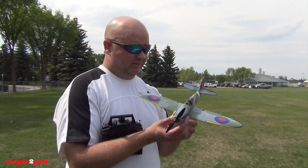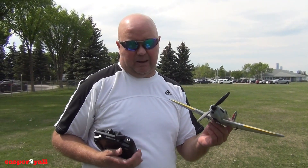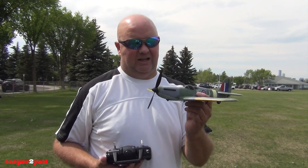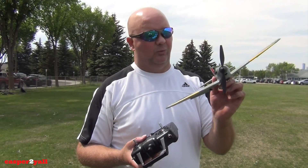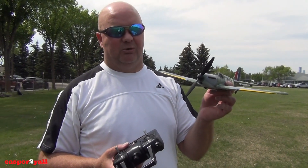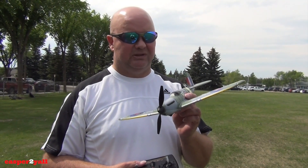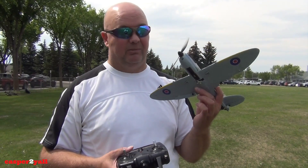It's a little bit windy today but not too bad — this will fly a lot better with absolutely no wind. This thing weighs about 150 grams, so in the radio control world that means you can fly it anywhere in the park without having to have a license or fly at a radio control flying club. So awesome little Spitfire. I have flown this already a few times and you won't believe how well this thing flies — it's unbelievable.